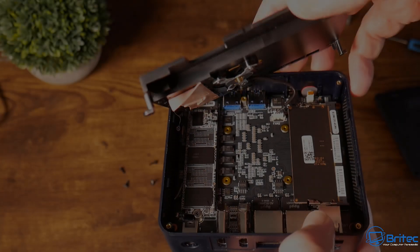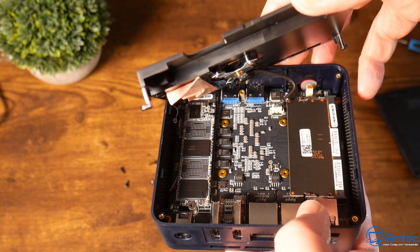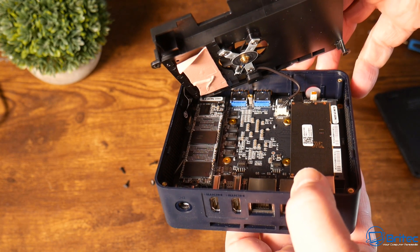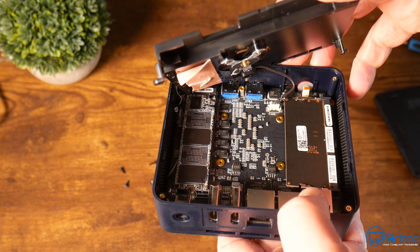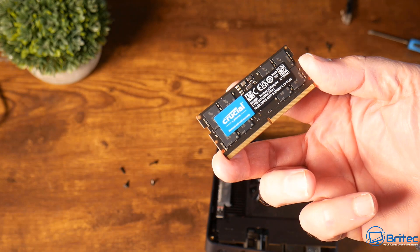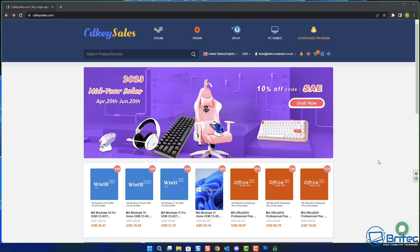There's one stick of 16 gigabytes of RAM which can be upgraded. We also have a 512 gigabyte SSD with 800 MB/s reads and writes - pretty decent. If you want to add more RAM or storage you can do so. The inside RAM is Crucial brand. The Intel N100 is a four core, four thread CPU.